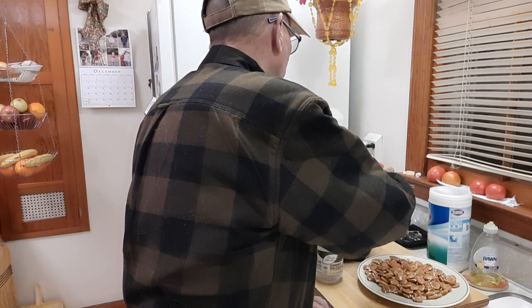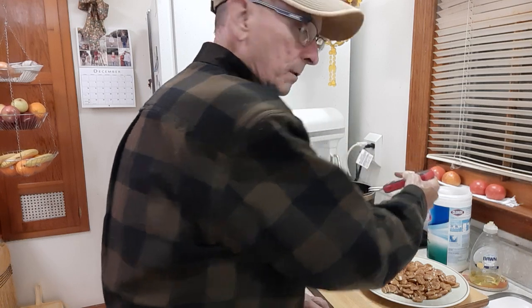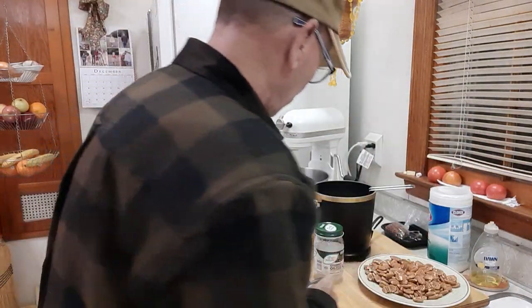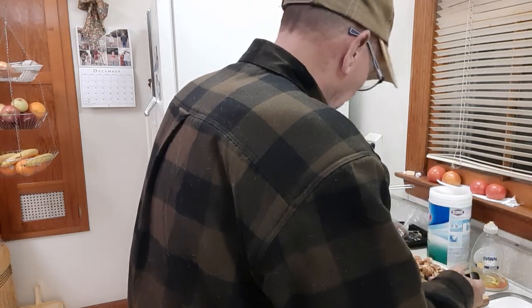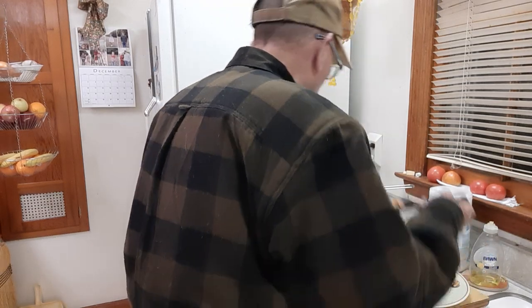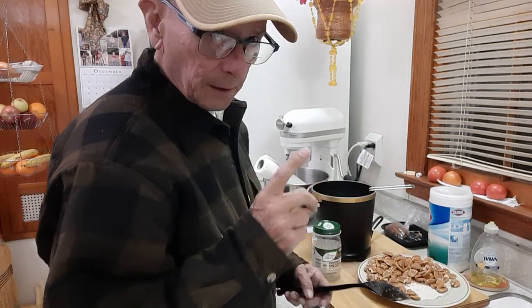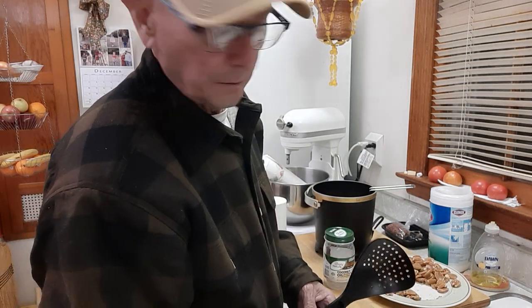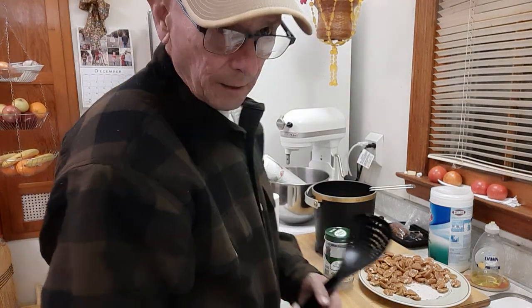It's starting to smoke a little bit — yeah, it's ready, it's at 276. Get some pecans in there — they're quick. I don't have a lot of oil in here so I can't fry too many at a time, but that's okay. I'd rather use less oil and a little more time. Fried pecans is fun.